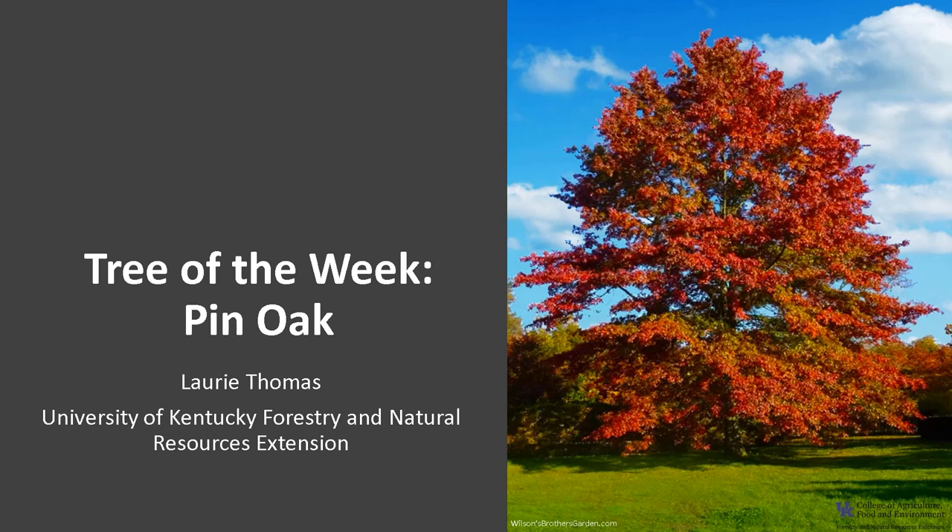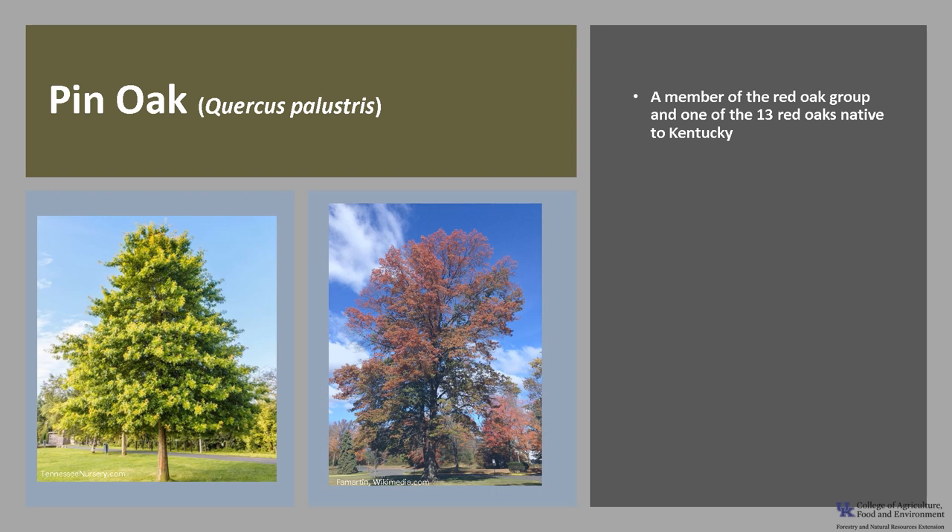I'm Laurie Thomas with the University of Kentucky Forestry and Natural Resources Extension and I'm here with the tree of the week: the pin oak. Pin oak, Quercus palustris, is a member of the red oak group and it's one of the 13 red oaks native to Kentucky.